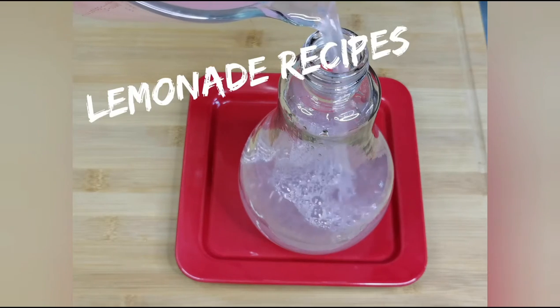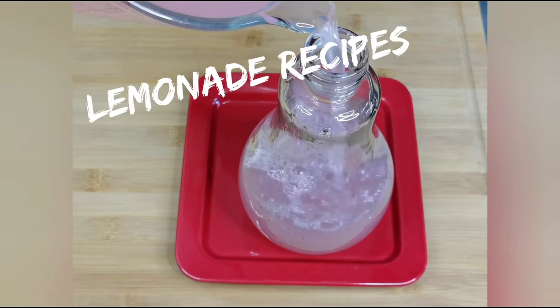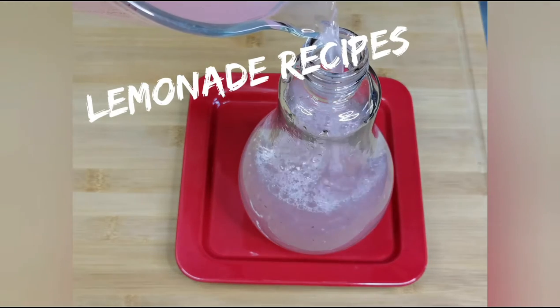Hey everyone, welcome back. Today I will be making our refreshing homemade lemonade recipes. It's a perfect summertime drink to beat the heat.